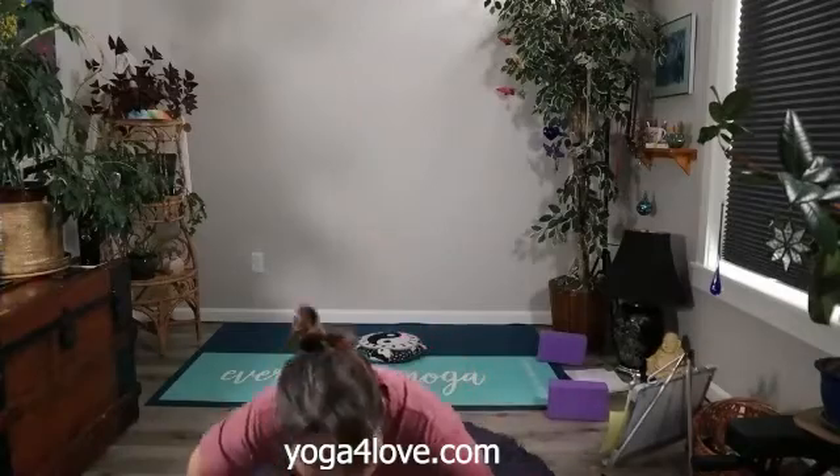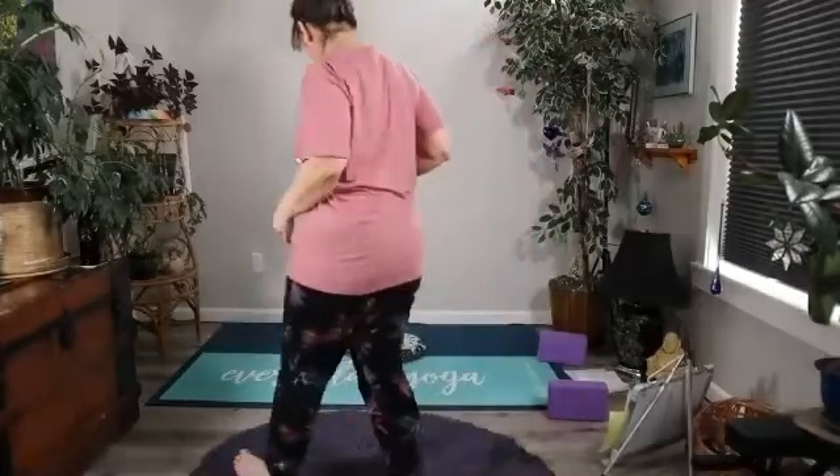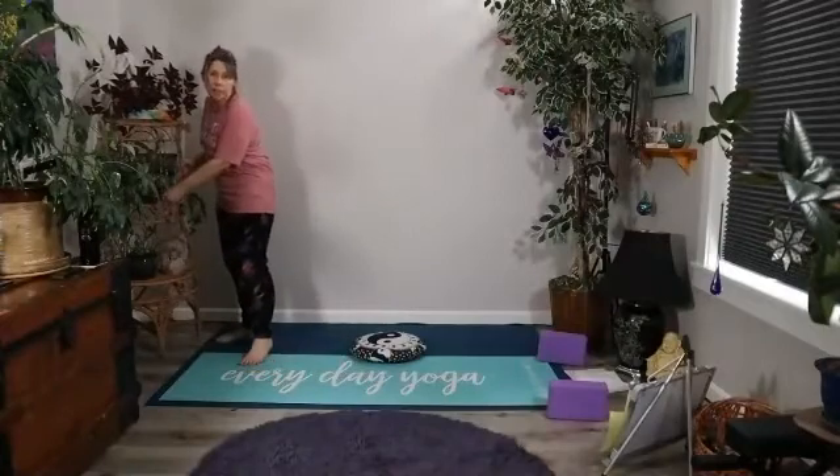Welcome to your yoga practice. I'm going to go ahead and mute everybody. If you have any feedback or questions or concerns, you feel free to unmute yourself and let me know, or write it down in the chat and I'll try to keep my eye on it.